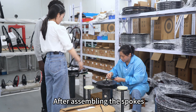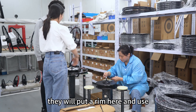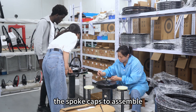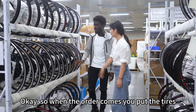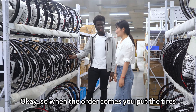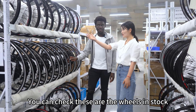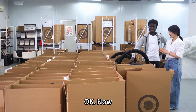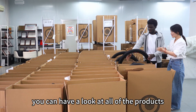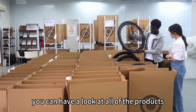After assembling the stock, put the rim here and use both caps to assemble. When the order comes, you put the tiles, and then you can check the other wheels in stock — we have different sizes. You can have a look at all of the products.